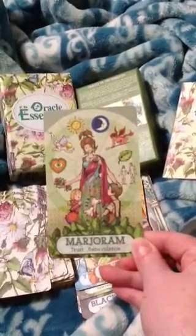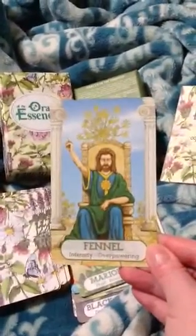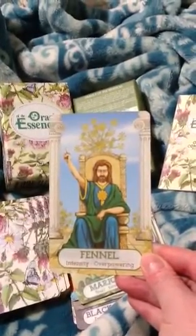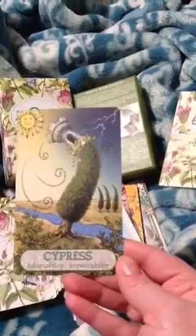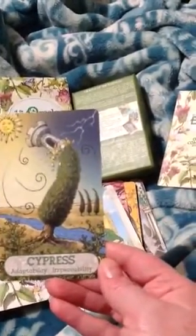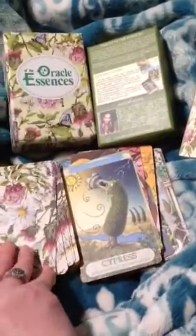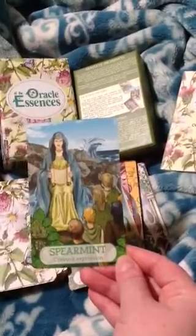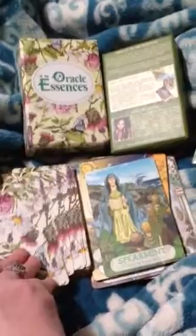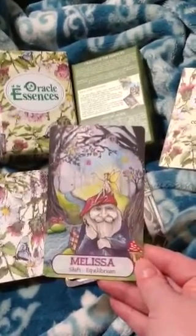Marjoram — malevolence. Fennel — intensity, overpowering. Cypress — adaptability, incompassability. It's like the Tower card — that's what it reminds me of. Spearmint — creative expression. Melissa — shift, equilibrium. I love this card, it's so cute.